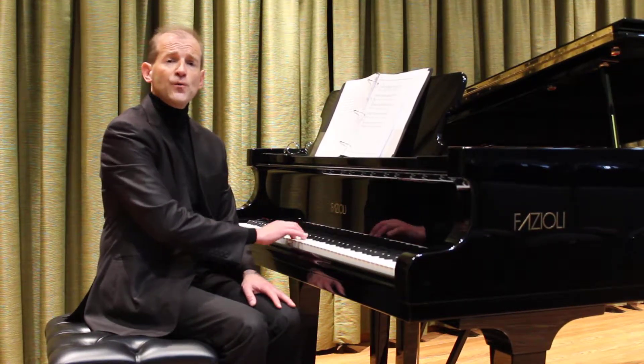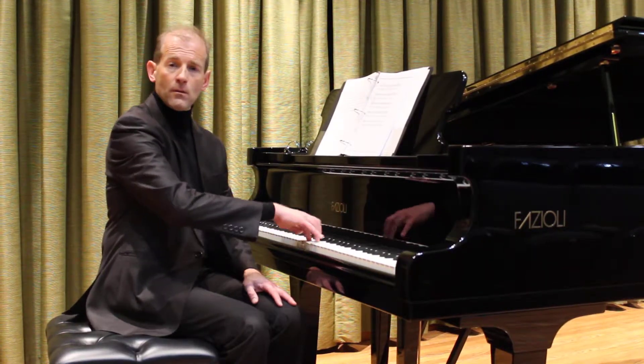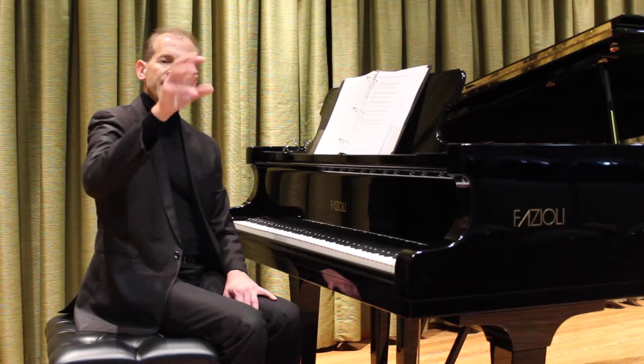One, three, two, four — and then starting at different places on the keyboard. It also uses a rotational figure.